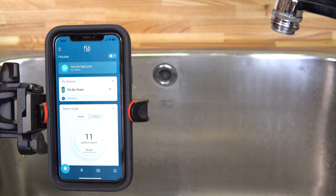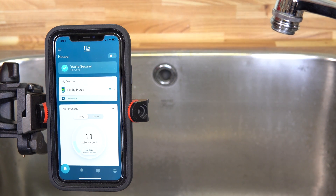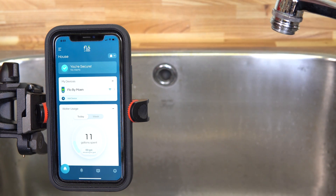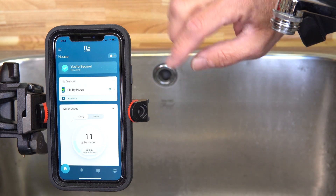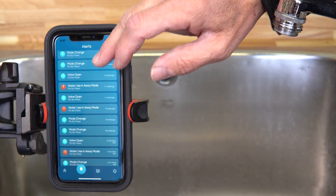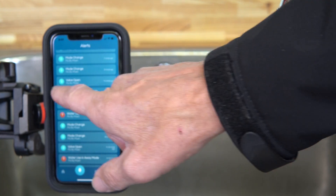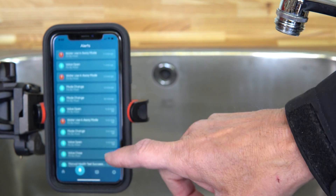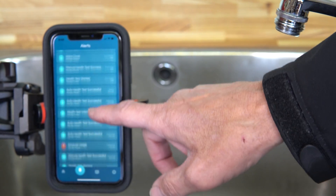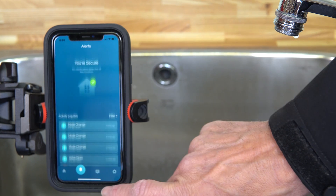There are other systems on the market — I've looked at every one of them and have been searching for something like this for years — but a lot of them will alert you to a leak without doing anything to shut it off. That's the beauty of the Flow system: it'll alert you to a leak and either you can shut it off yourself or the system will shut it off automatically. The notification log is also pretty cool, showing all the different events that have taken place — valve opens, valve closes, mode changes, health test results.